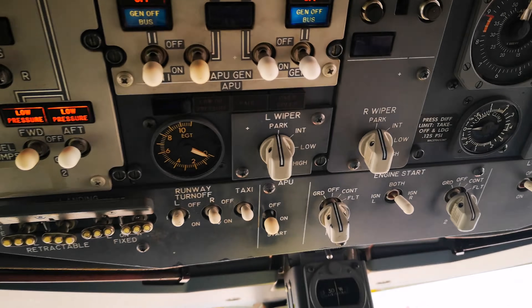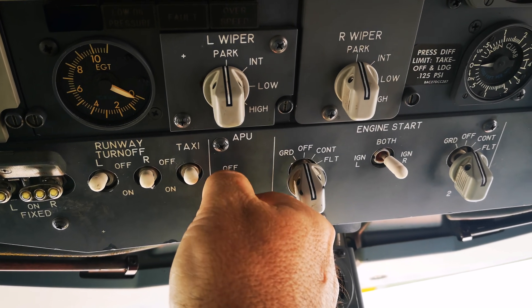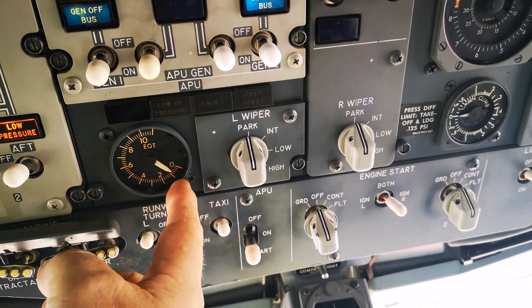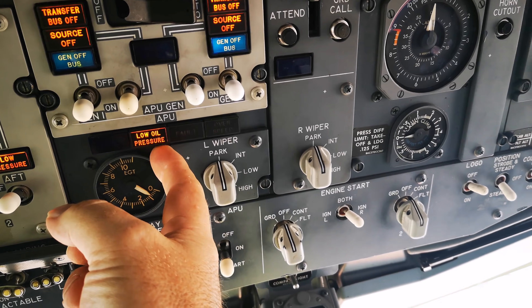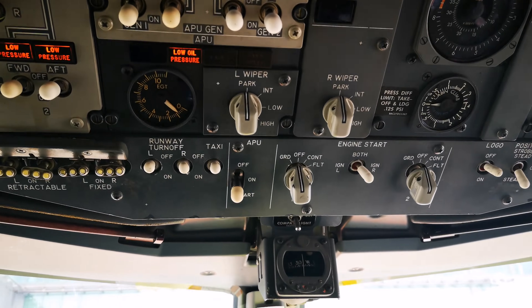The next step is to start the APU — a little lever over there, momentary on. You'll see a little flick in the actual temperature gauge, that's the EGT, engine gas temperature. From there we should have the oil low-pressure light come on just as a test; this should go out eventually as soon as the APU spins up and turns the oil pump.